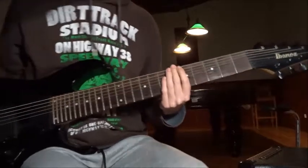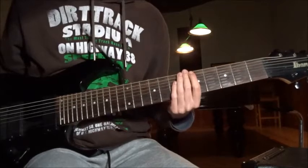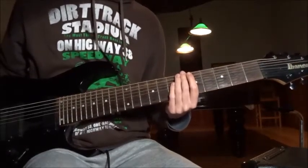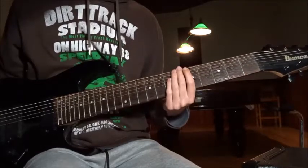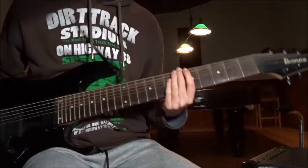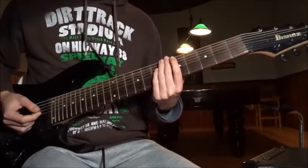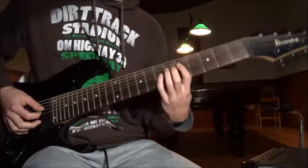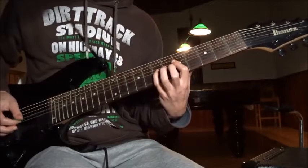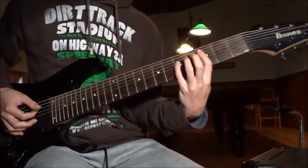Welcome to my online guitar lesson — 'A Blaze in the Northern Sky,' Chapter 2: 'In the Shadow of the Horns.' Standard tuning. Let's go. Iconic riff number one: I'm gonna start on the A string, fifth fret power chord, to fourth, to third on the E string.